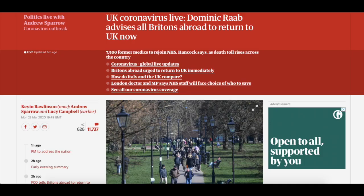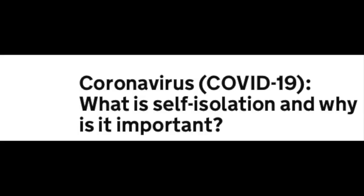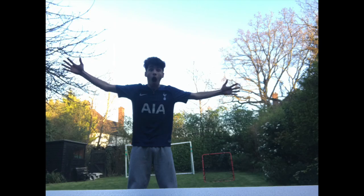Coronavirus is spreading across the whole of Europe, and with self-isolation being a thing, I have decided to do a football challenge.